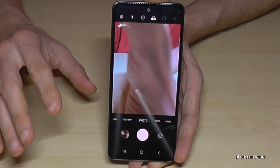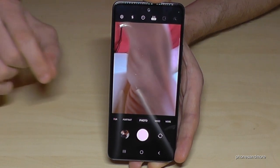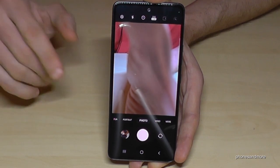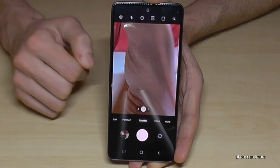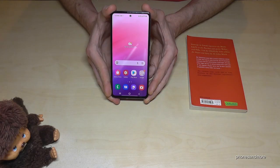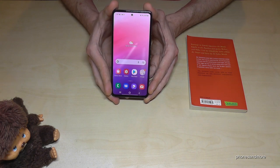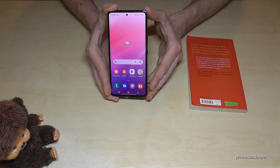Pictures in the regular mode are a bit more dynamic and smooth, so I'd recommend the basic 3:4 setting if you're not a professional. But if you want the full resolution, now you know how it works. The last tool I want to show you is also for the camera — it's a virtual assistant called Bixby Vision that recognizes photos and objects and can tell you more about them.